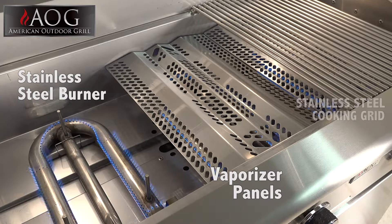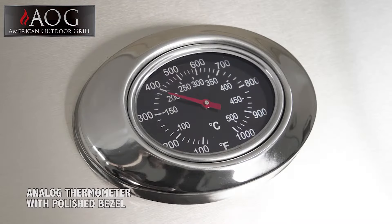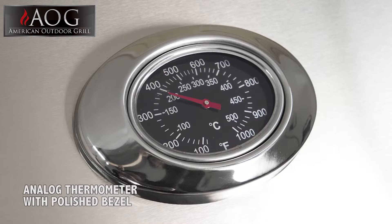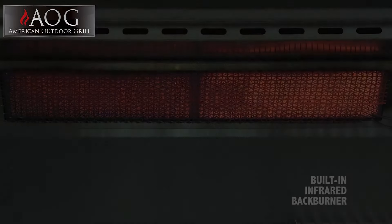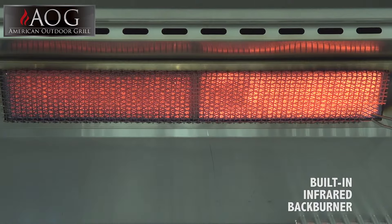Stainless steel cooking grids that will perform wonderfully and stay reliable for years to come. A larger analog thermometer capable of recording temperatures of up to 1,000 degrees, framed in polished stainless steel. And a built-in infrared backburner for optimal rotisserie grilling.